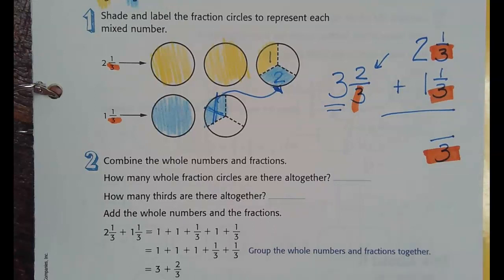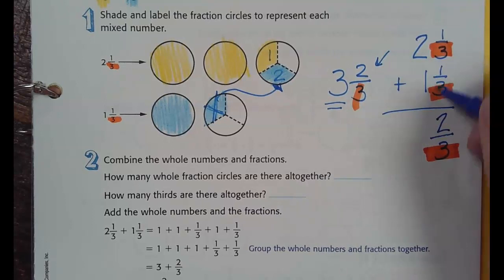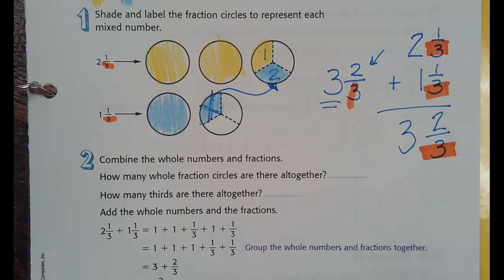I colored it orange — so the orange is going to stay the same, it's going to be three. And then I have one and one, which is two, and then two plus one is three. Would you always add the fractions first? Yes. Good question. Why? There might be a whole number. Exactly — much like a decimal, you start with the smallest and add them because if necessary you'll carry going across.